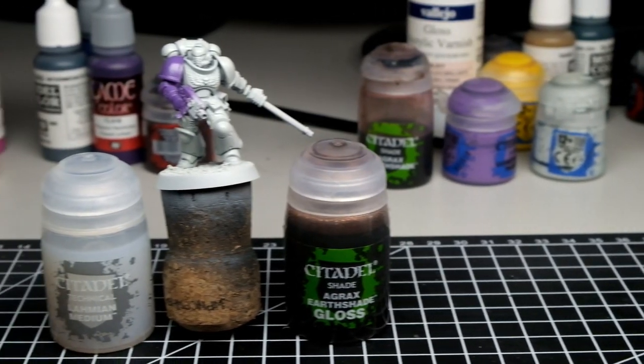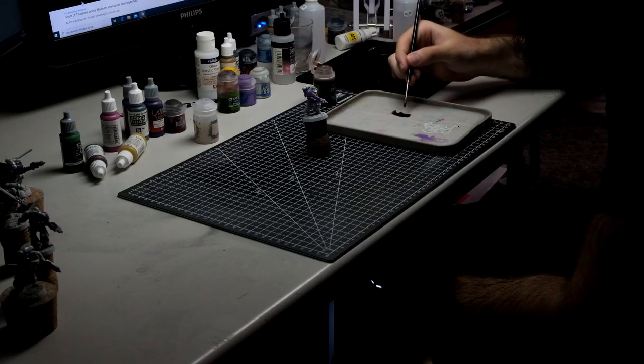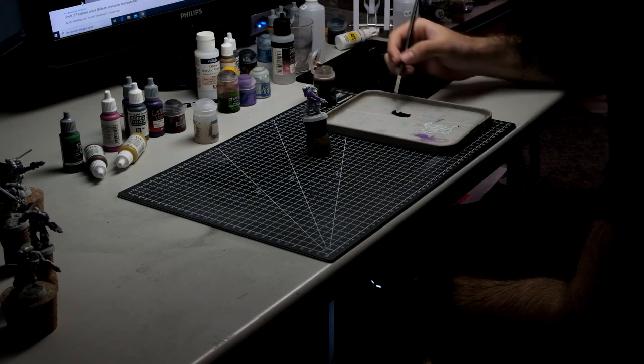Now that we know you can get a really similar result with the gloss wash, let's try something different: gloss Agrax Earthshade mixed with a medium. Since we know the gloss variant is faster than regular Agrax Earthshade, we'll test the medium with just the gloss variant. You can notice I'm mixing the wash on a wet palette, since that gives me way more control over it.